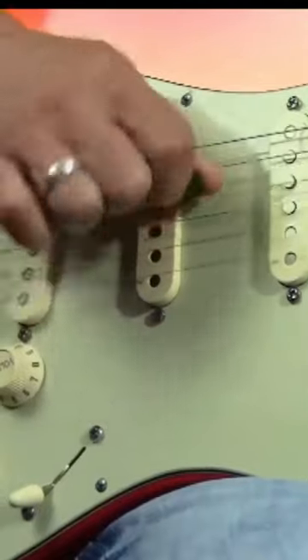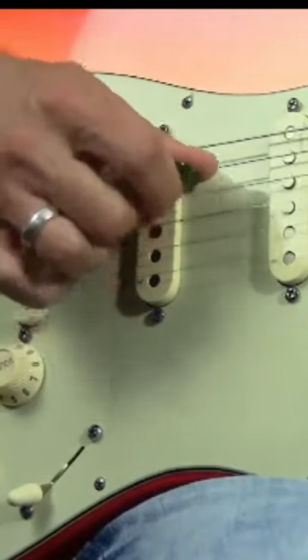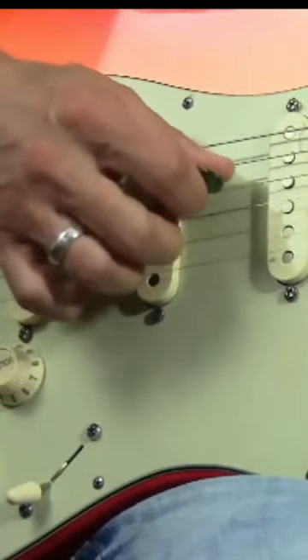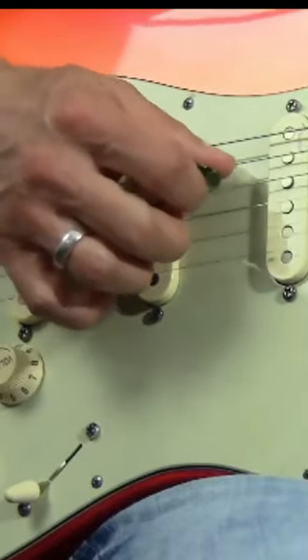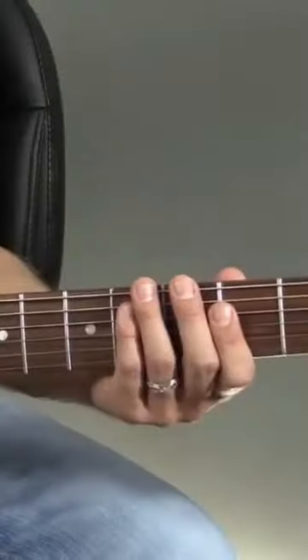To do this I'm using hybrid picking — picking with my pick on the fourth string and with my middle finger on the third string. The reason I do that is to get more of a staccato, choppy sound, as opposed to doing it another way. That said, you don't have to do it this way.